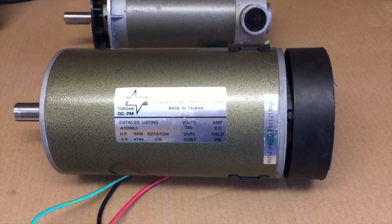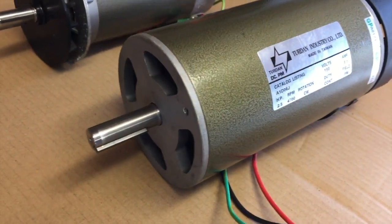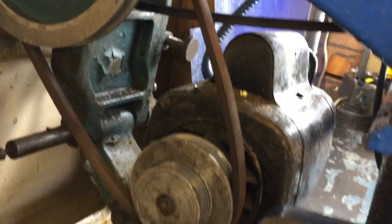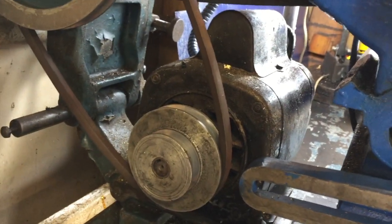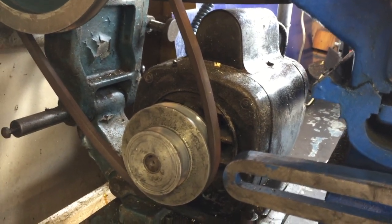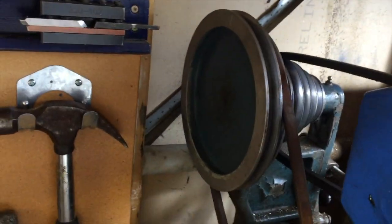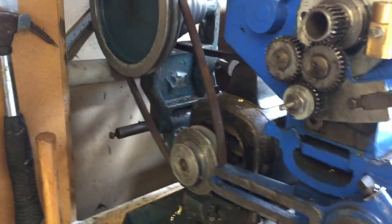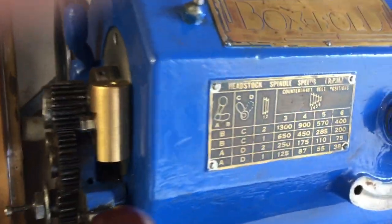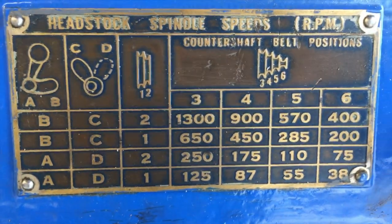The plan is to install this motor in the lathe in place of the old existing motor. Because the old motor does 1425 RPM and the new motor does 4700 RPM, I'm going to have to use a much smaller pulley, or otherwise compensate by changing the gears and pulleys on the lathe itself. We don't want the spindle going more than about 2000 RPM — in fact, the standard plaque on the lathe shows a maximum of 1300 RPM in the top left-hand corner.